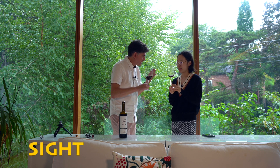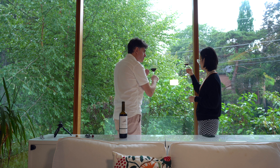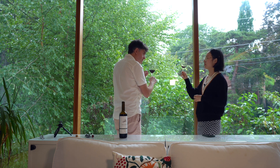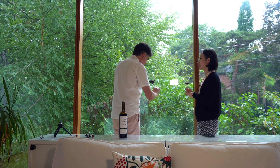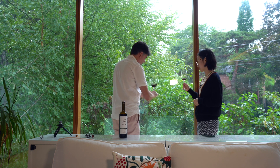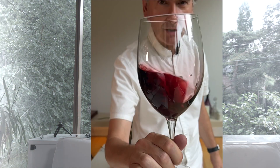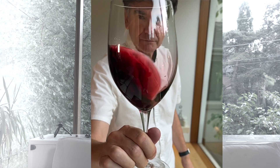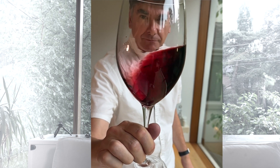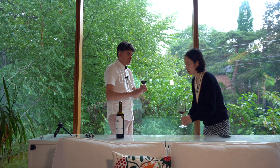Now we move to the second sense: sight. I would say there are some violet tones to it. Sometimes you have ruby color, sometimes dark orange, sometimes very dark cherry. This one is medium — it's just a dark ruby color. When you swirl it, you can see what's called the 'tears' of the wine. This reflects the alcohol content — the thicker those tears, the more alcohol it has.